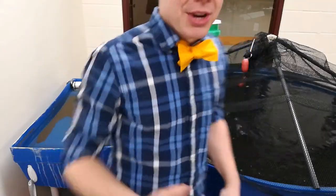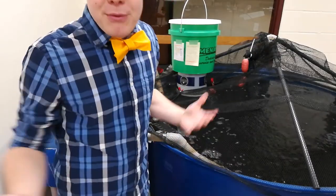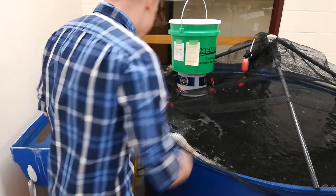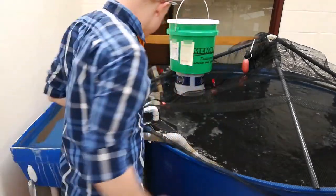First things first, you're going to unclip two of these little red clips that hold the net above. That prevents all of the fish from escaping because otherwise they're jumpers and they like to escape. Take these off, put them to the side, peel back the net.